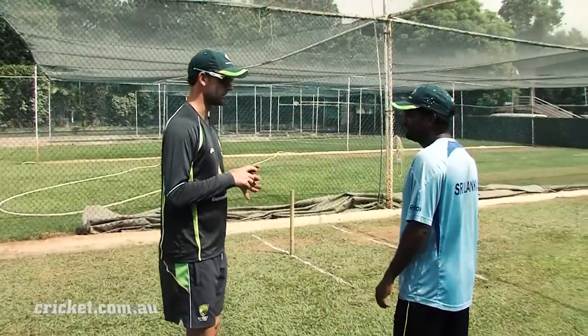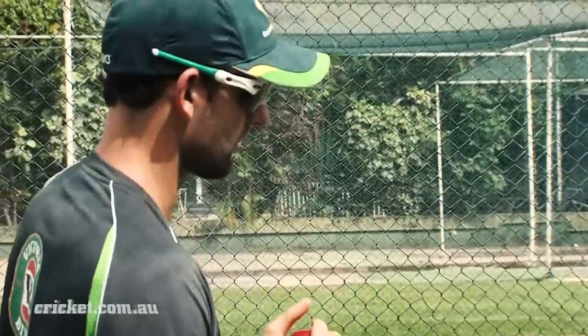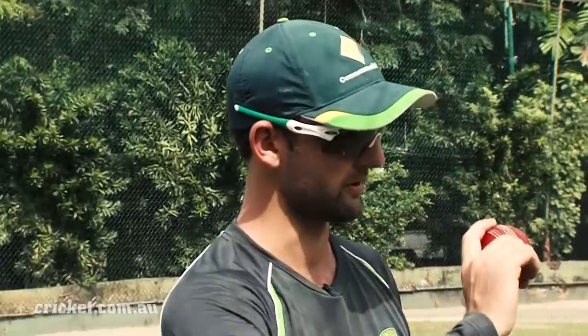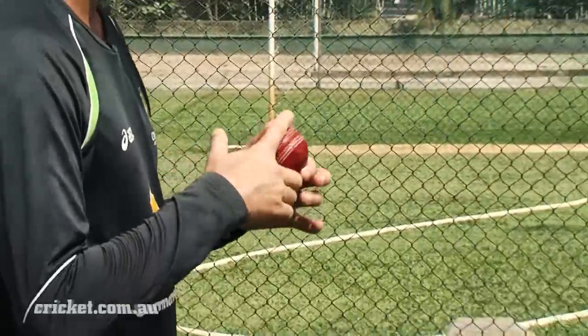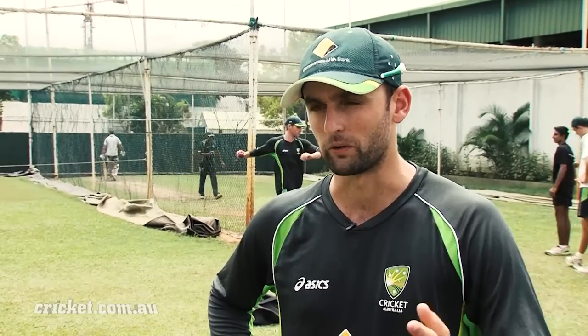Flick ball with scramble seam? No. Just a scramble seam for the aspect. Yeah, that's what I've been doing. Stock ball with the seam — my normal seam. Stock ball with the cross seam. Arm ball and flick ball. He's just talking about my wrist position at the top, at my release point.